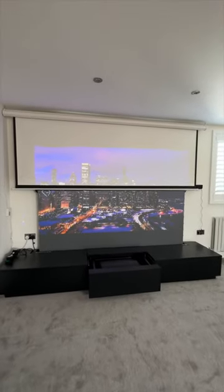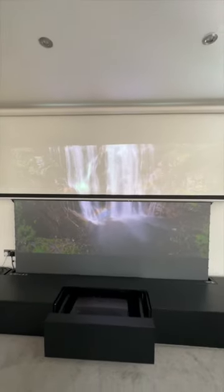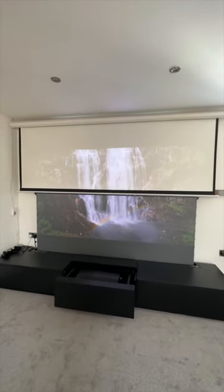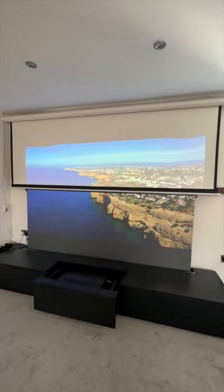This is a comparison video of an ALR screen versus a matte white screen. The top white screen is only £200, the bottom ALR screen is £1300, and this is how much of a difference it can make if you have a UST laser projector and you watch content during the daytime.